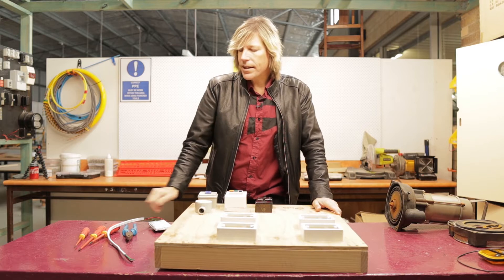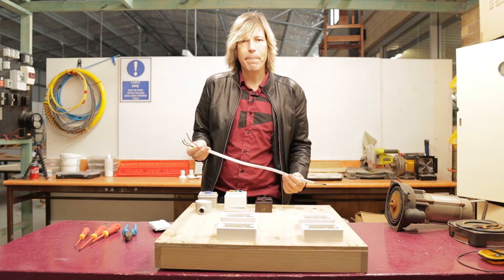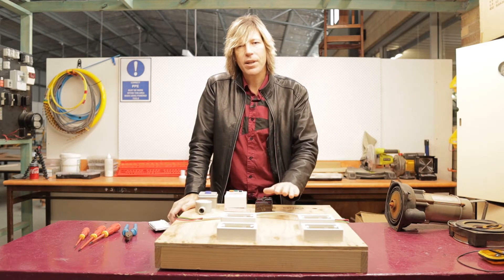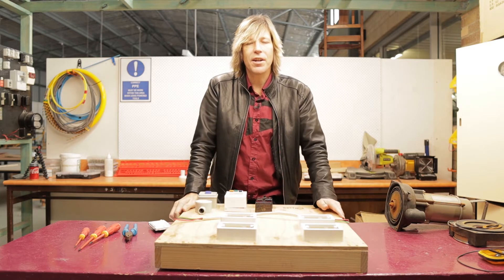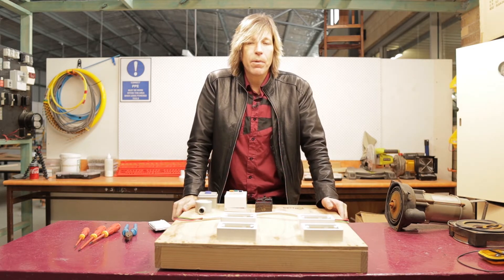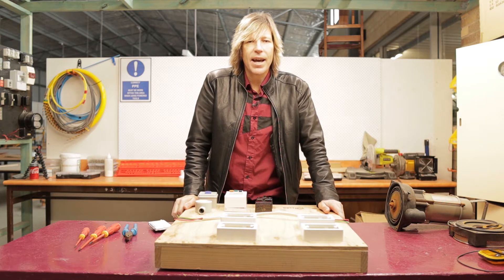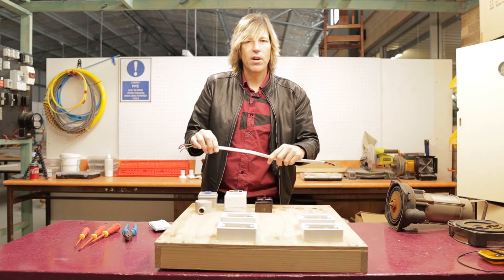The first thing we are going to need is some cable. This is TPS cable. It is 2.5mm cross-sectional area, and that is rated up to about 20 plus amps. We can check the ratings of our cables in the AS-NZS 3006, and that will give us an idea of what cabling we should be using. Generally, you are looking at running a 2.5mm cable for GPO circuits, because GPO circuits are rated at about 16 amps. So this cable will comfortably carry 16 amps regardless of where it is being put.